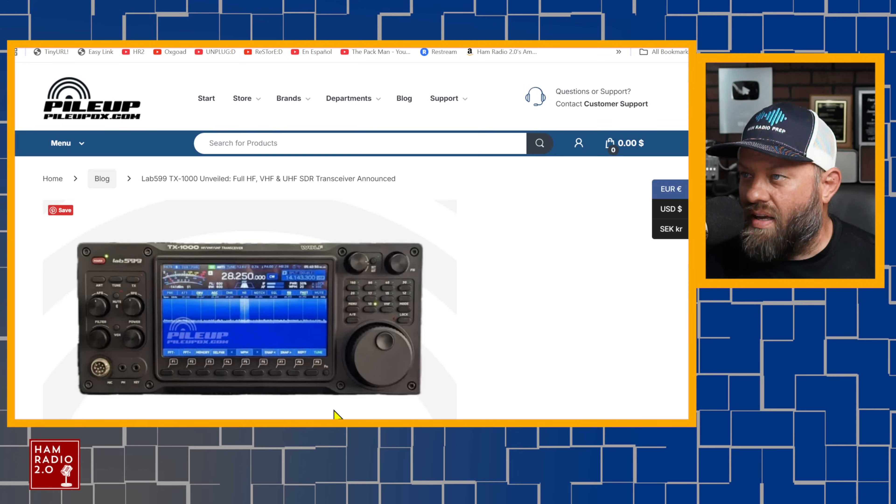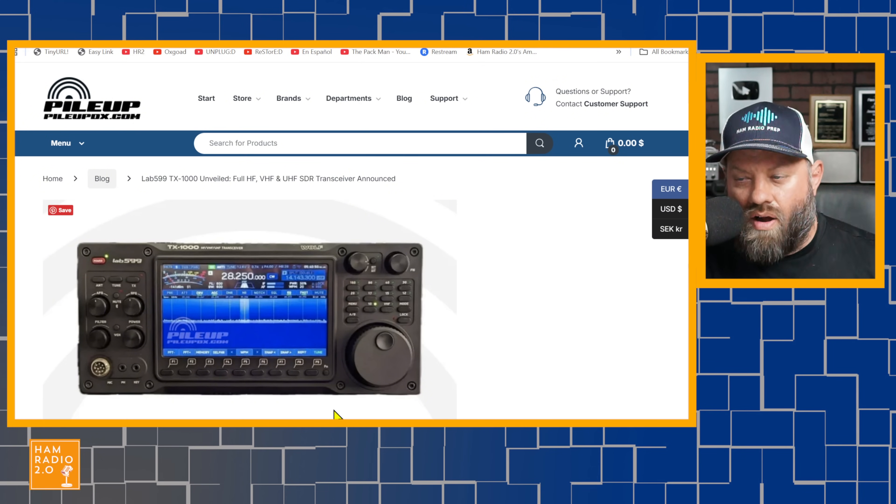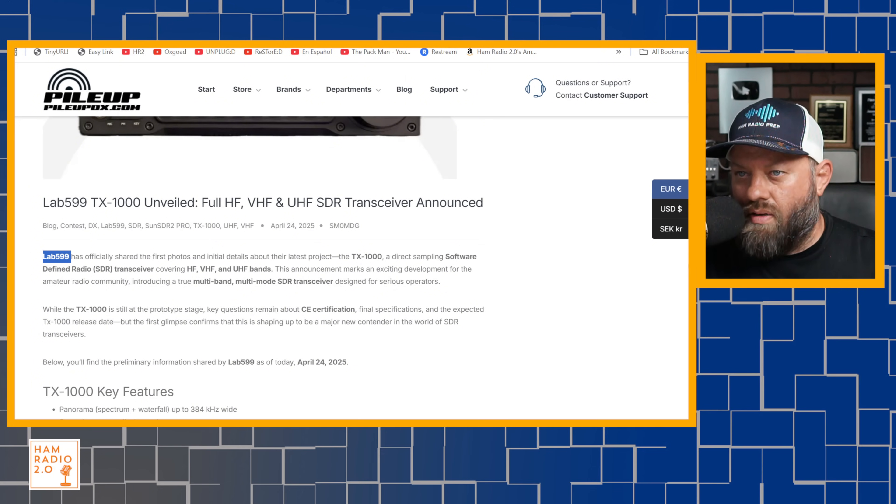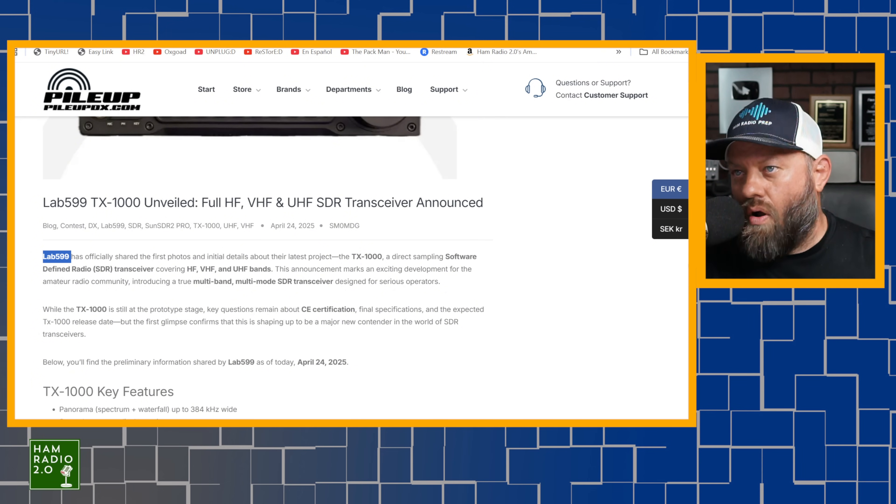So is this real? Is it vaporware? We don't know. It's on pileupdx.com, and they claim they got the images directly from Lab 599. Maybe it's on their Instagram account — let's go look at that real quick.